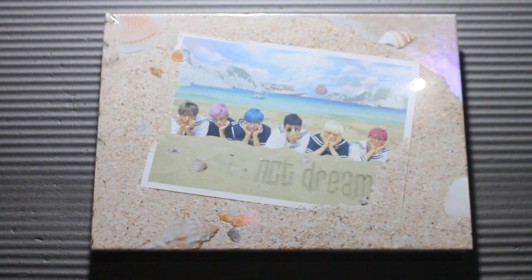Hello, in this video I will be unboxing NCT Dream's first mini-album, We Young.